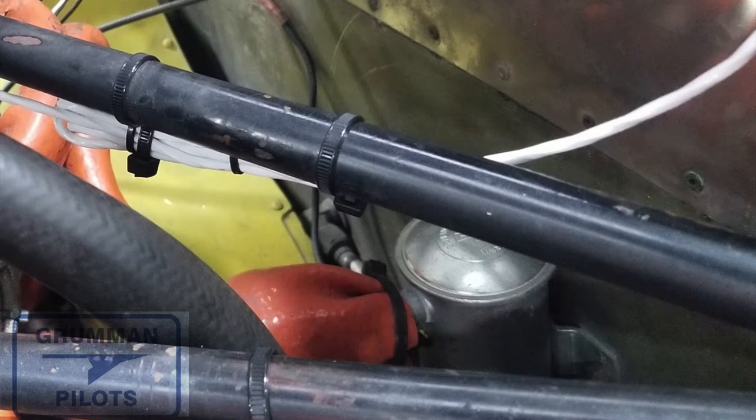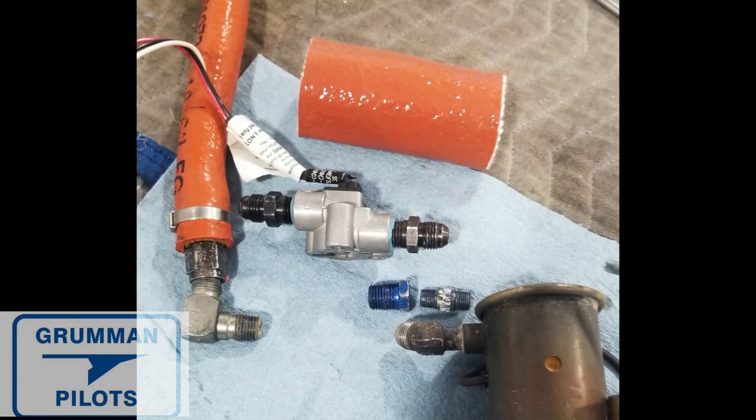We're going to remove it and take a look at what we find underneath where it connects to the hose going down to the other fuel pump. We had to take the electric fuel pump off the firewall to take it all apart. There's the electric fuel pump on the bottom right, and all the fittings, unions, and the transducer that were underneath that little piece of fire sleeve. As you can see from all the bits and pieces here, we broke several of the rules that JPI recommends for their installation — any one of them would cause a failure.